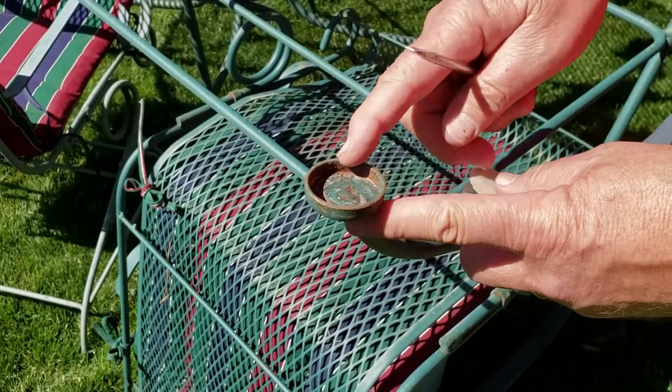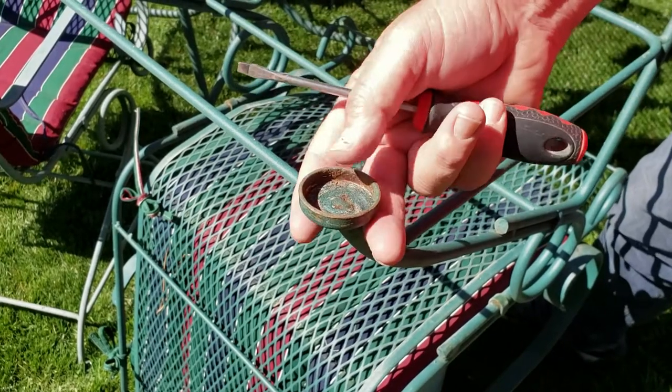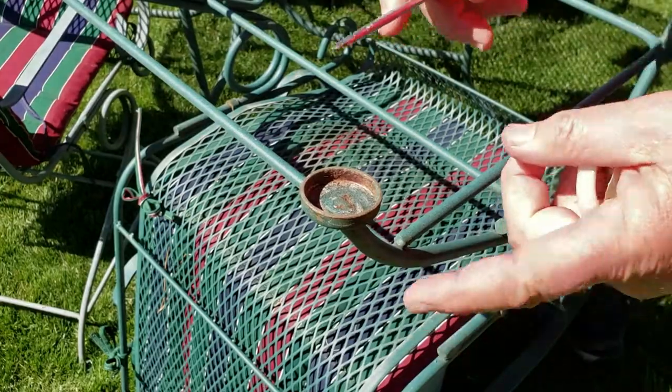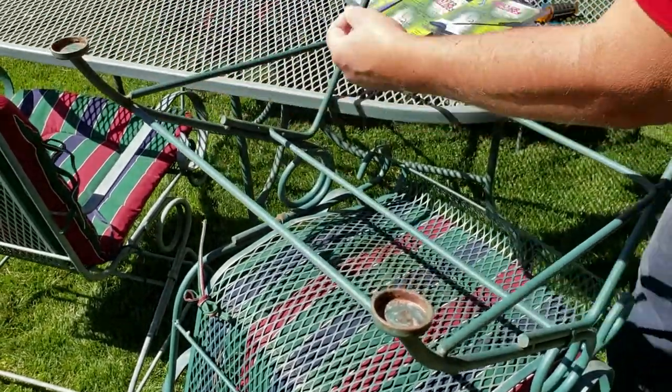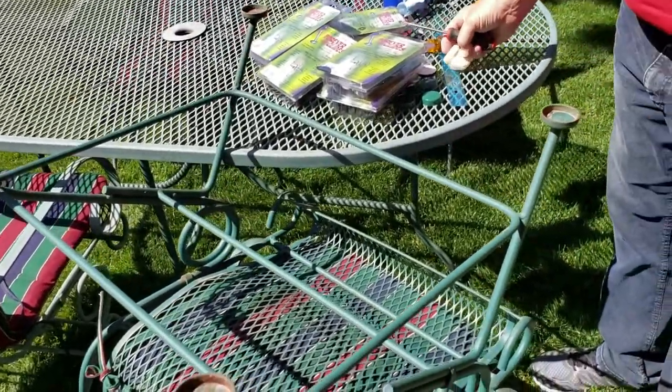We're not going to do it in this video, but it's a great idea to get some spray paint and touch up these cups before you put the Forever Glides in — then they'll look like new. So we'll go around and pop out all the cups. This one is already missing one.